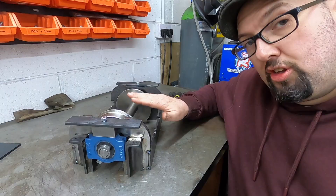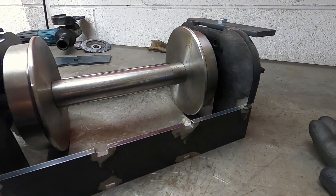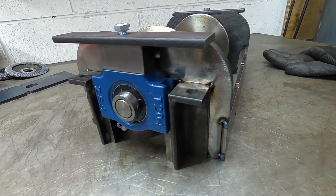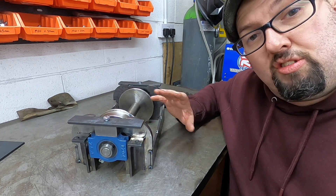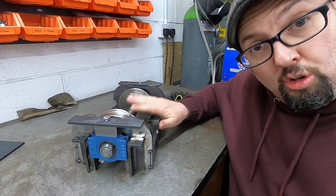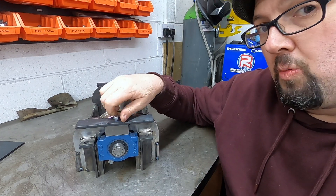Last night I ended up going to the local model engineers show and tell night, and I took what I had made of the pony truck. I got it this far - I wanted to get it a bit further but I didn't manage, but it doesn't matter. A great night was had and lots of interesting things to see. If your club has a show and tell and you've never been, make sure you go - there's lots of stuff to see and share. I got some good feedback on the pony truck.